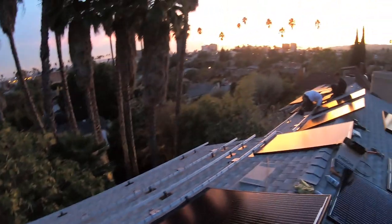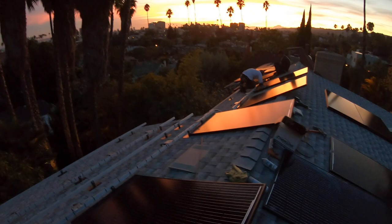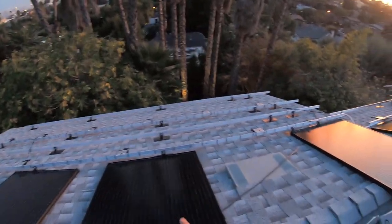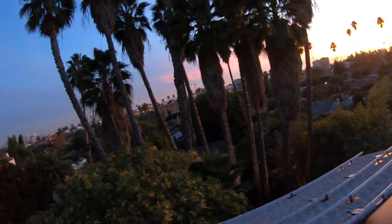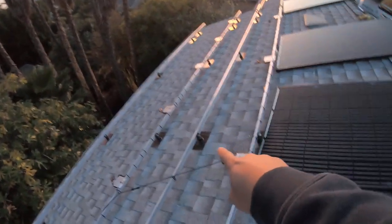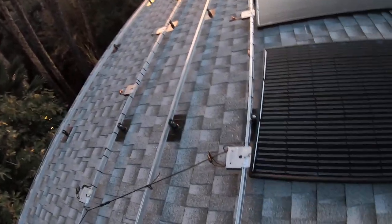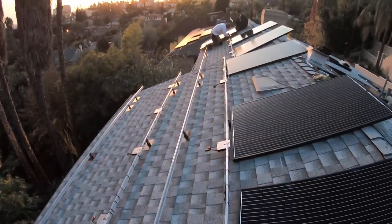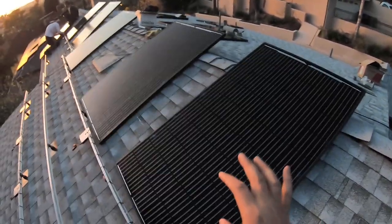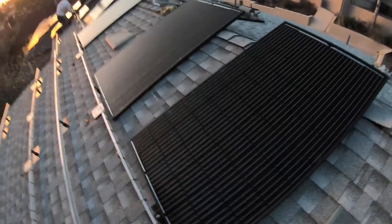Hope you guys can see — I'm using the low-light feature right now. What's interesting is when we are installing modules on the roof, the modules are going to be the last component on the installation. Prior to the module installation, we installed the flashings and footings, the racking, power optimizers, the wiring, etc. So the modules are actually the quickest and the last part of the installation.